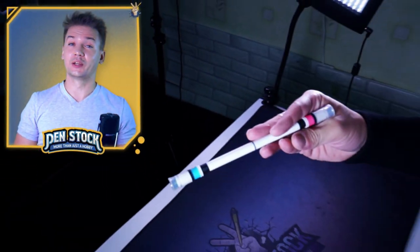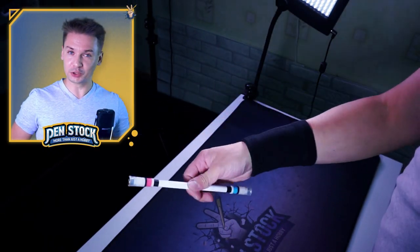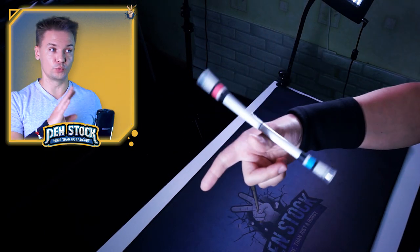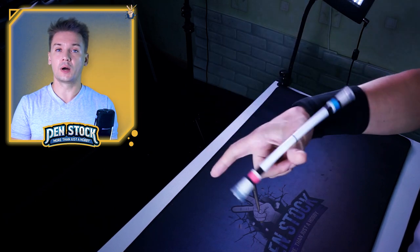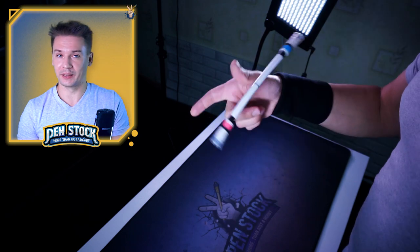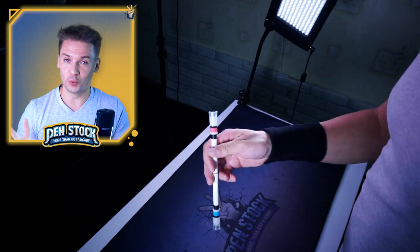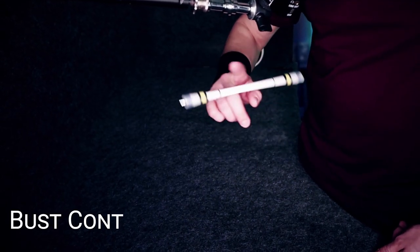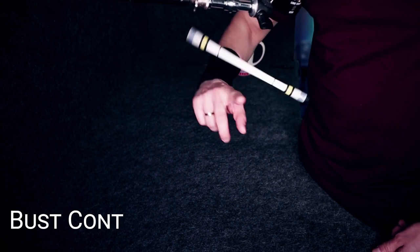When you can do it, you can already start to learn continuous thumb around, and a decent pen spinner should really know at least 3-4 continuous spins over thumb. If you are up for such continuous tricks, thumb around continuous will give you a lot of space to grind. This is one of two most popular continuous tricks – thumb around continuous and bust continuous. I have a tutorial for bust and bust continuous, and we will leave a link in the description.